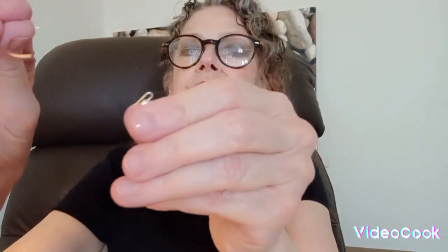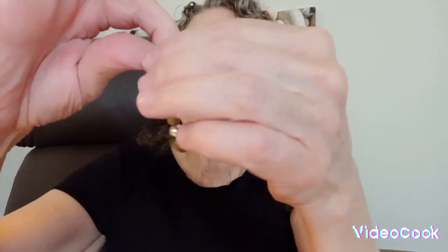You want a loop that will close. As you can see it closing, then you want to put your earring through that hoop. The final bit is a tiny bit tricky, but not too bad. You're almost going to straighten that up a little bit — the loop.